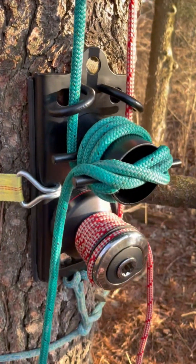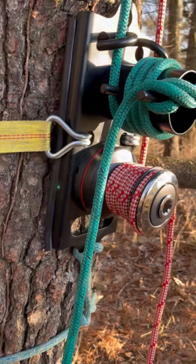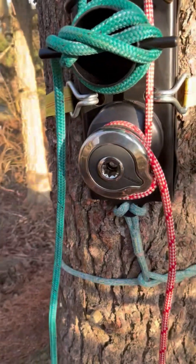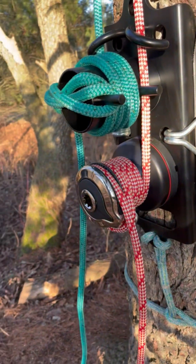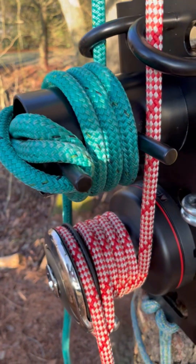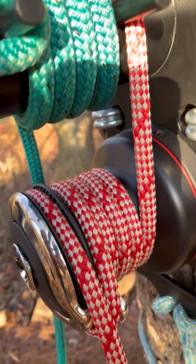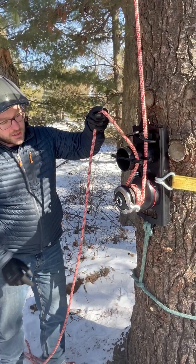The Holdfast is unique in that it offers the ability to use multiple working lines together or interchangeably. With multiple attachment points, you can add endless accessories to tailor it to your complex rigging challenges.